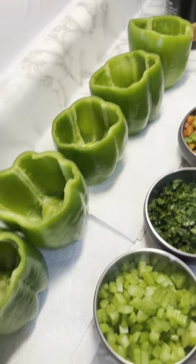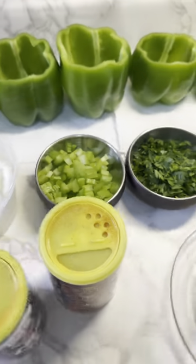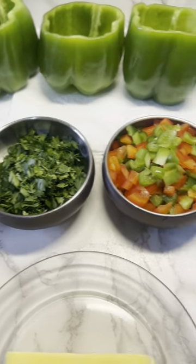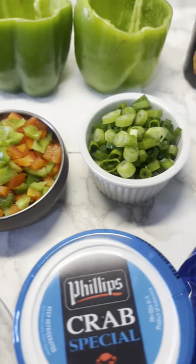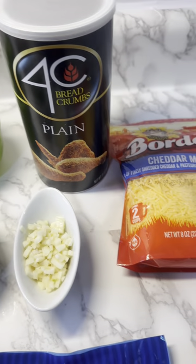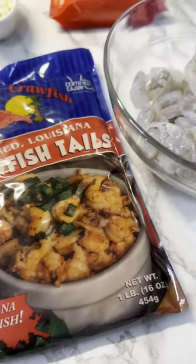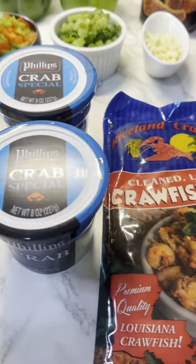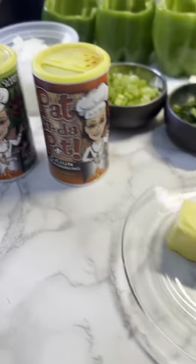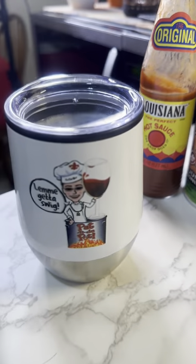We have six medium bell peppers already cleaned out and pitted, yellow onions, celery, parsley, red and green bell peppers, green onions, garlic, plain bread crumbs, cheddar cheese. We have shrimp, Louisiana crawfish tails, crab meat, butter, Pattin the Pot Cajun seasoning, Louisiana hot sauce.